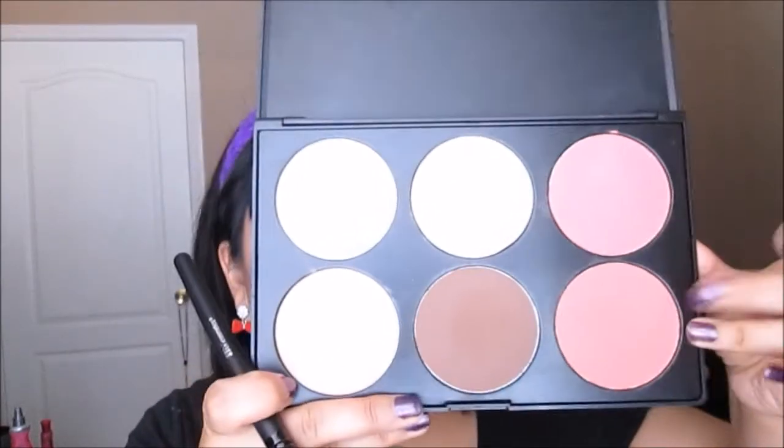I already applied my face and now I'm going to be taking this 6-color palette contour and blush from BH Cosmetics, along with an angled blush brush from them as well. I'm going to be taking this color right here — it is definitely my favorite color of this palette, it totally captures my attention — and I'm just going to apply it.